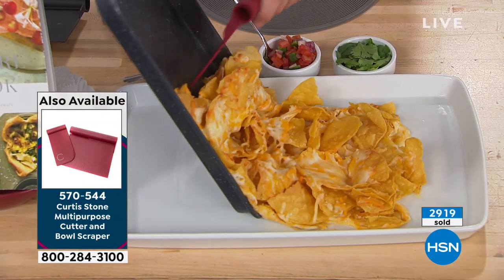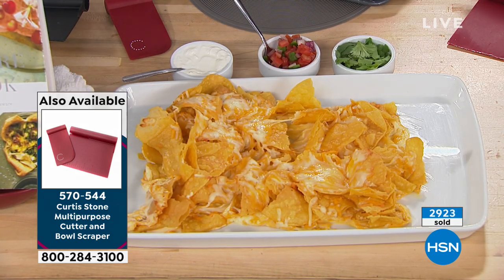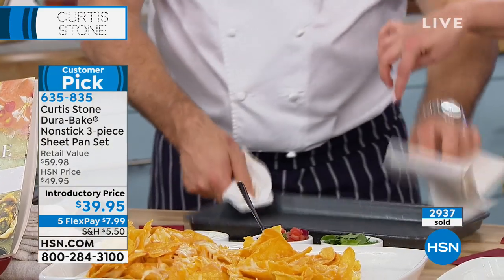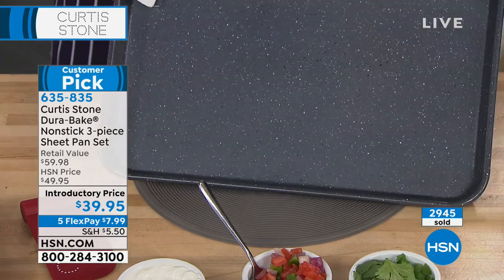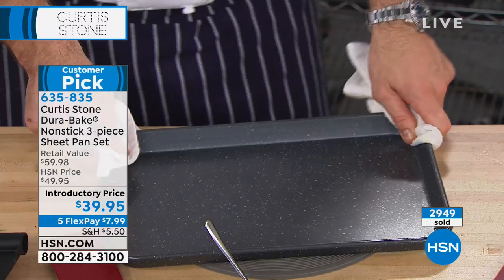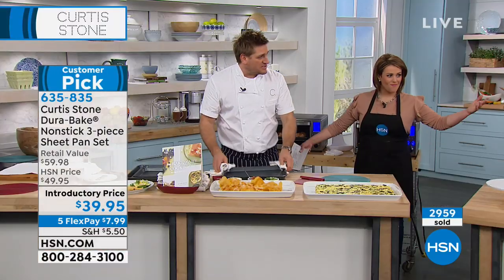Watch this — come back to the pan, because you're gonna have to see this. It's already clean! And by the way, that just came out of a 450-degree oven — no bowing, no warping. We actually did a bunch of testing, didn't we, Rochelle? We got a bunch of other bakeware from our competitors, took a pan at 450 degrees and dropped a cold chicken breast on them, and they would go bing, pop, crack.